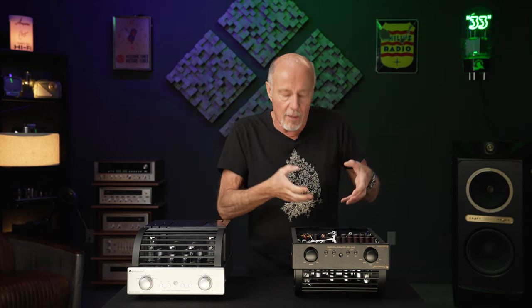Because to make a phono stage that doesn't have step-up transformers or FETs in it is a very, very difficult thing to do — because then you're going to have to spend a ton of money on the power supply. But that's exactly what they did, just like PrimaLuna does. And they did a couple of things that I've never, ever seen before.